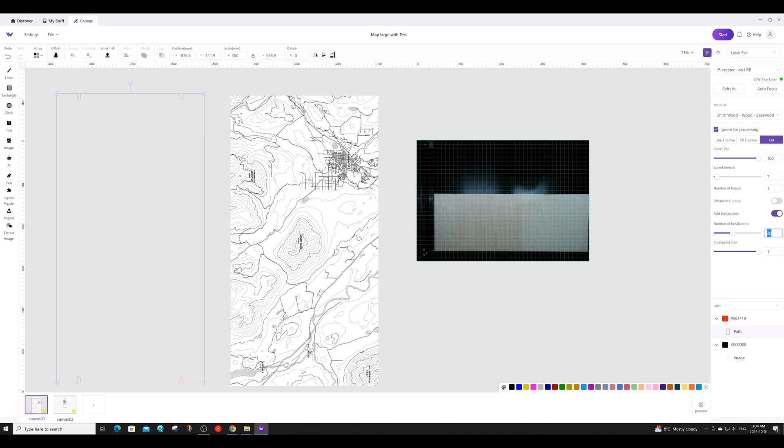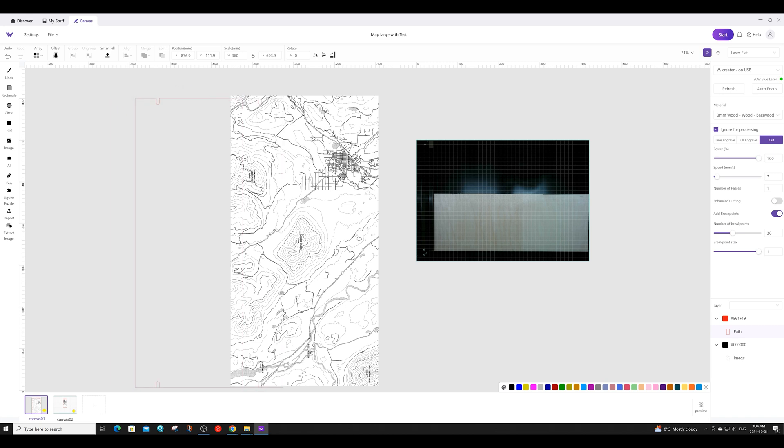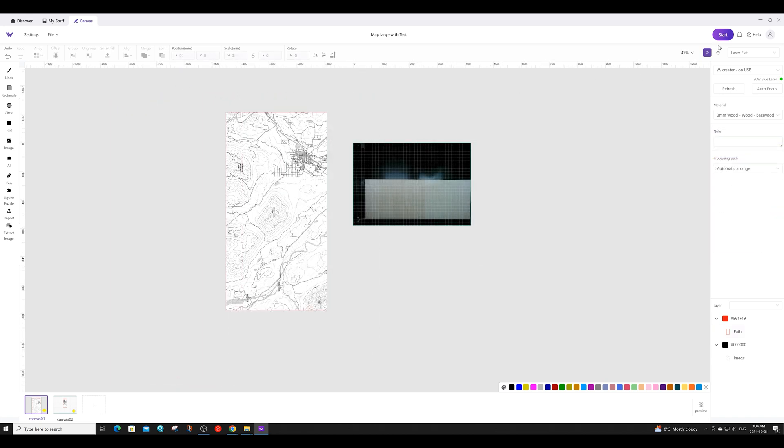Of course, the number of break points and their size will be dependent on the material you use. I'm now going to take the cutout area and place it on top of the map. Next, I'm going to go up to the drop-down and enable the auto pass-through feed option.